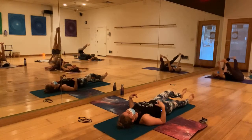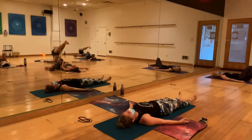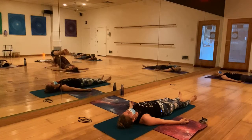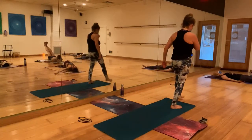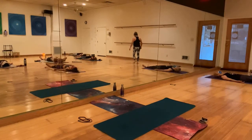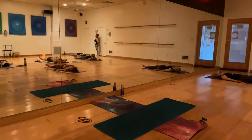Once it's out, come to the mat for sweet savasana. Bring your awareness back to the breath. Think of that beautiful movement of inhale and exhale.